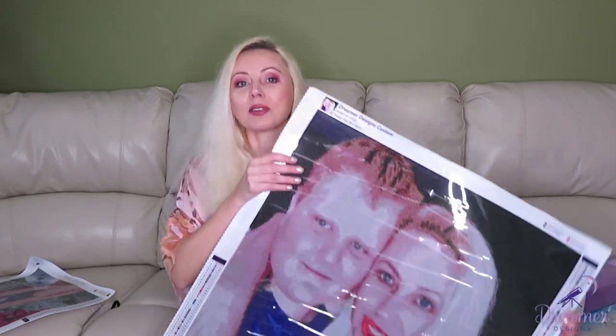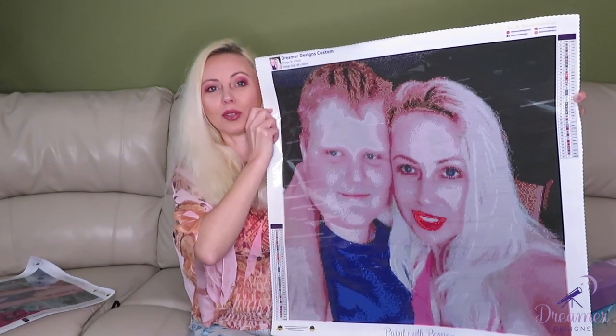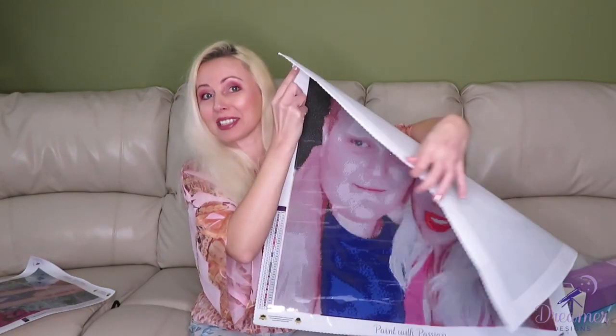Now for the picture that totally shocked me — they went into my Instagram and pulled out a picture. It's really old. This is the 60 by 60 centimeter design with 37 colors including AB colors. It's a picture of me and my son, taken ages ago — my son will be 17 this year, so this was at least five or more years back.